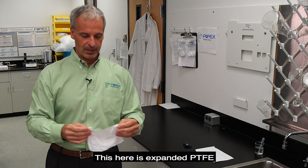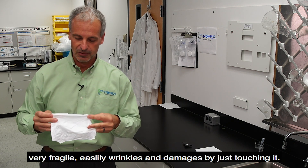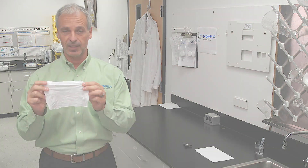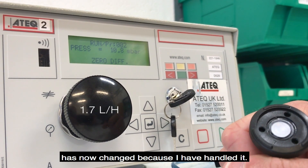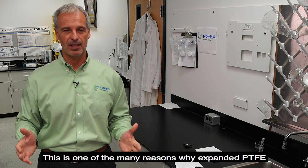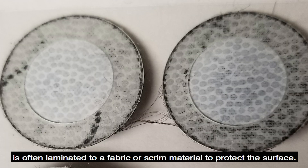This here is expanded PTFE — very fragile, easily wrinkles, and damages by just touching it. As you may recall from my previous video, the airflow rate in this sample has now changed because I've handled it. This is one of the many reasons why expanded PTFE is often laminated to a fabric or a scrim material to protect the surface.